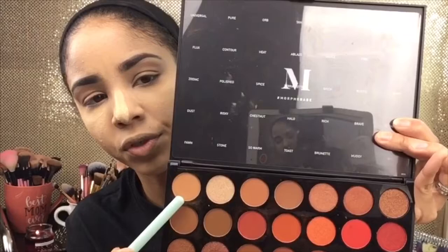Taking my Elizabeth Mott blending brush and going into Universal as my transition color — wait, I forgot to prime my eyes. So now we are going to do our eyeshadow and I'm going to be priming my eyes with the MAC Paint Pot by MAC.